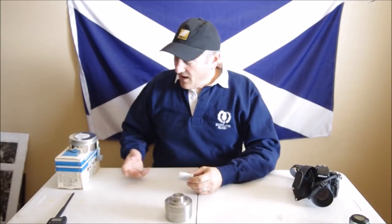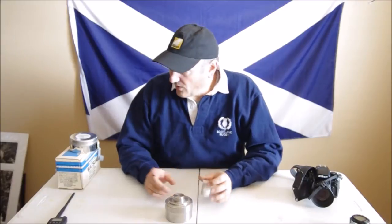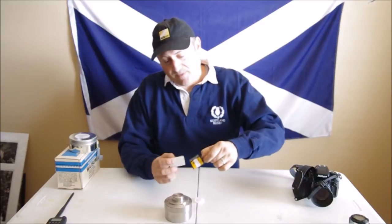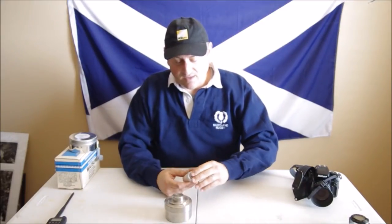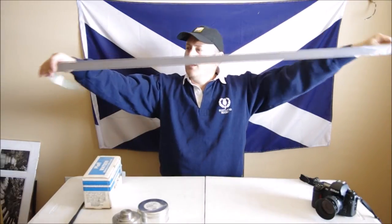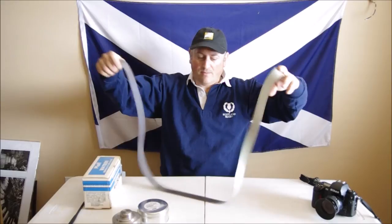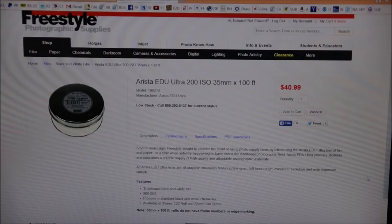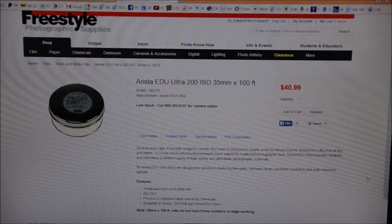So that's what predicated this new film series. We're going to get into a few words on the film holder and how to get the film into the cassettes. What you'll need is the Arista EDU Ultra 200, a 100-foot roll of film for $40.99, available at Freestyle Photographic Supplies. This is a can of Arista EDU 200-speed film, made in the Czech Republic — it's probably FOMA, a brand of black and white film.